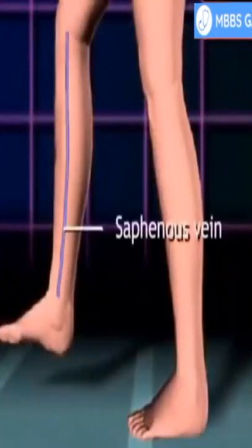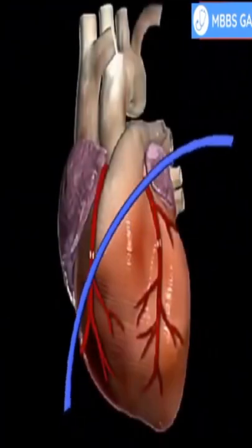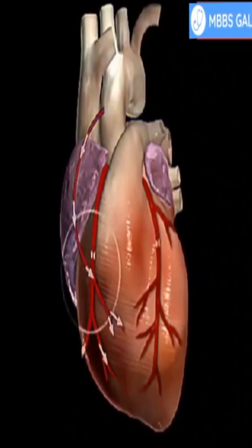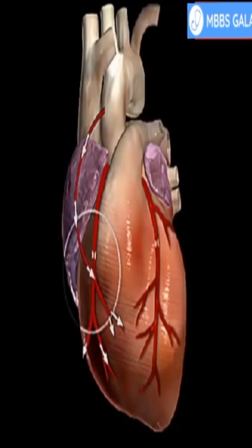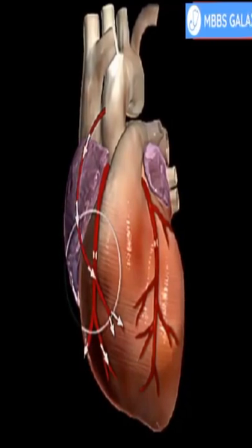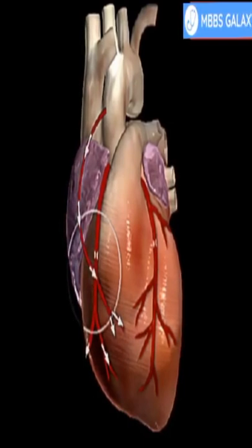Next, a portion of the saphenous vein, which is very large, is harvested from the inside of the leg. Pieces of this large vein are used to bypass the blocked coronary arteries, which are arteries that supply blood to the heart. The venous graft is sewn to the aorta, the main artery of the body, and to the affected coronary artery to bypass the blocked site.